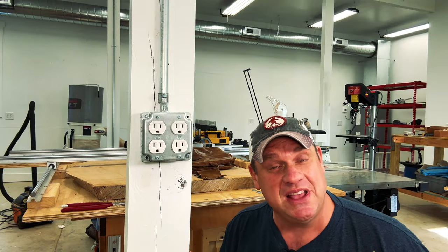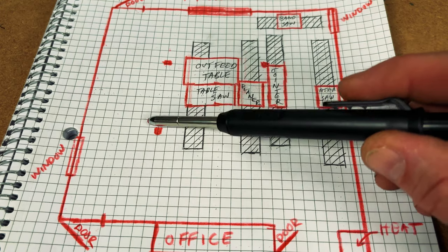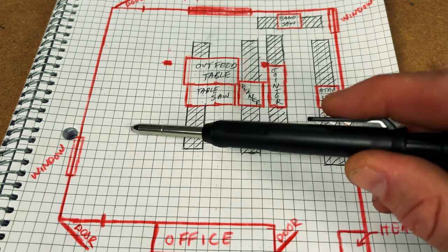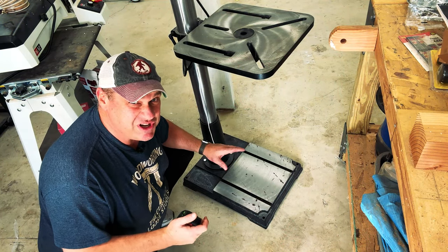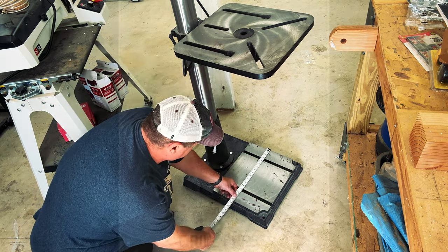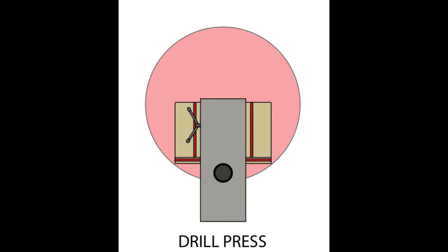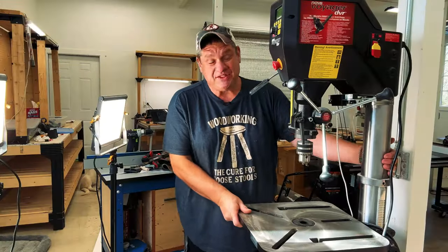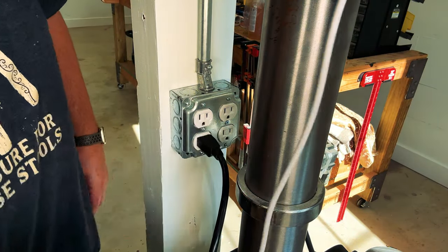Now that we have the bandsaw in place, there's really only one more major tool I need to place: the drill press. For this tool, I want to take advantage of some of the outlets I placed on my post. Looking at my drawing, I think this post may be the perfect spot for my drill press. This is another major tool I wish I had on wheels — that may be a future upgrade. If we take a look at Jonathan's design for the drill press, the workable space is actually a circle. I've incorporated that into the drawing and it fits perfectly. With the double outlets, I can plug in both the drill press and a light.